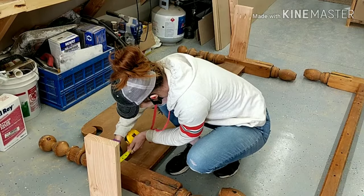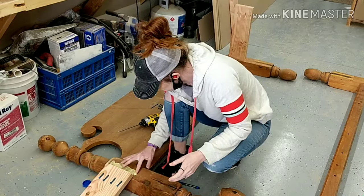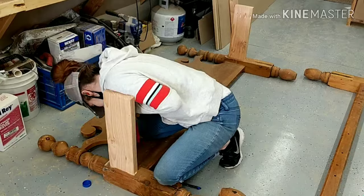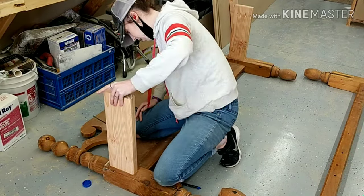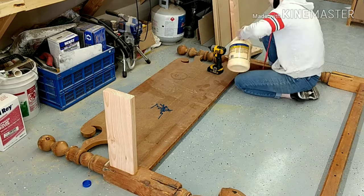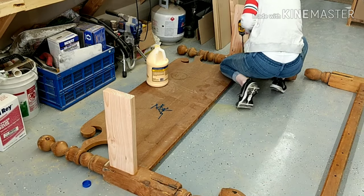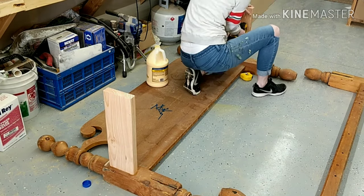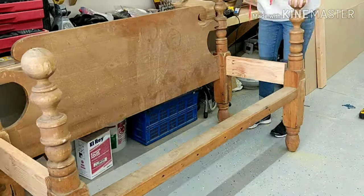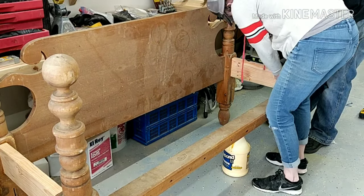I measured one inch down and one inch in on both sides of my headboard and glued and screwed the two side pieces to that board. Then, measuring the same distance on the footboard, I attached the headboard to the footboard with the 2x6's.